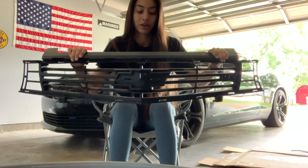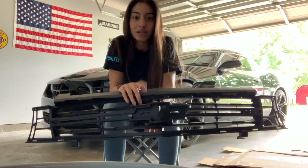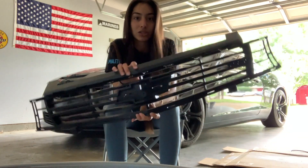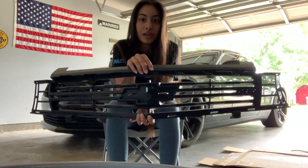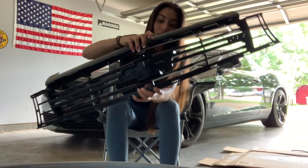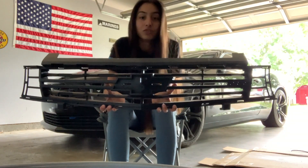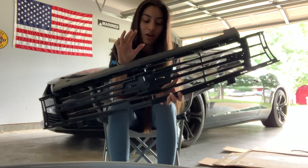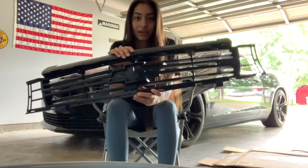I picked this up for free from a friend down in San Antonio when I was originally going to do a ZL1 front end conversion. He gave it to me for free because when he took it off, they pulled from the center and snapped off the center of the grill from the top and bottom. I attempted to use that crappy JB Weld stuff from Walmart or whatever, and it sucks. So I'm going to attempt to actually plastic weld this back together.